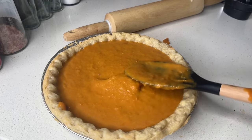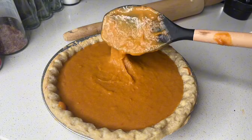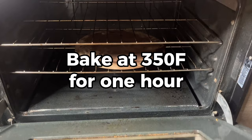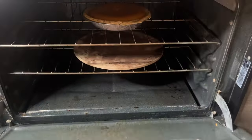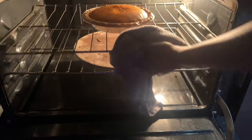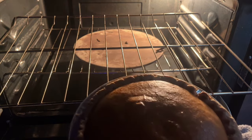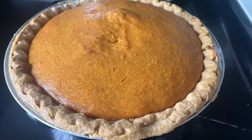Smooth it out with a spatula. I also meant to mention — add cinnamon and nutmeg to your pie filling. I did not show that in the video and it made me so mad. Now you see me putting it in the oven at 350°F for about an hour. My pie took about an hour and 15 minutes — just double check that the center is done. If it's still jiggly, pop it back in. Middle rack, 350°F, about an hour.